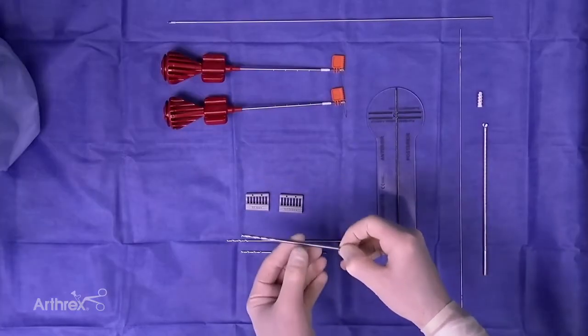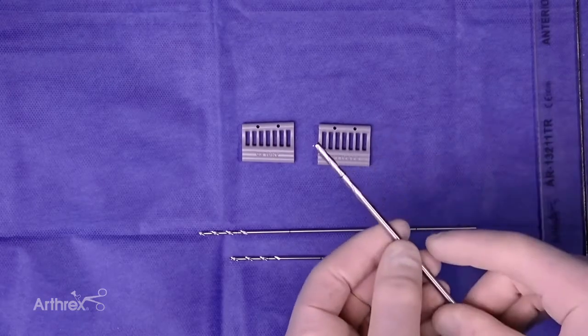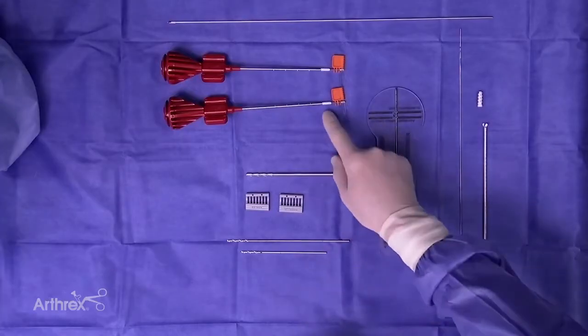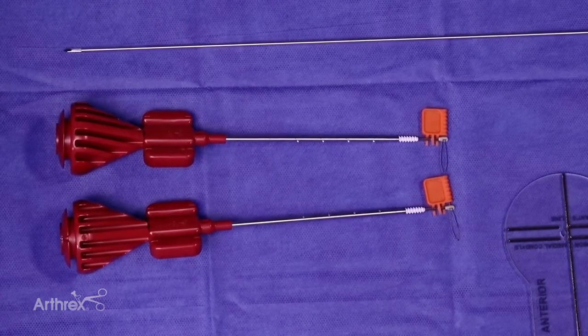For over-drilling on our pins, there's a new drill bit which is 4.0 diameter. It's got the laser line for the depth of drilling so you can see that easily for over your two pins. Then we have the 3.9 Biocomposite Swivlock anchor for our purchase in the patella in our two bone sockets.